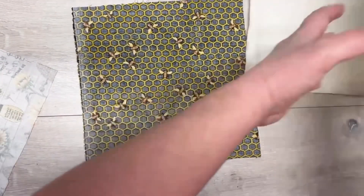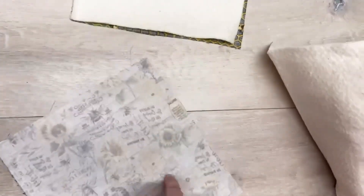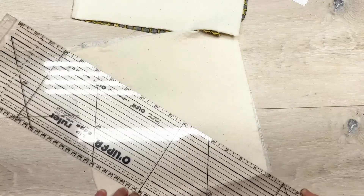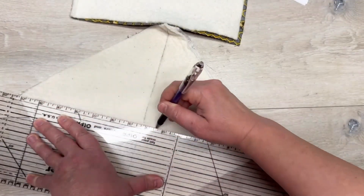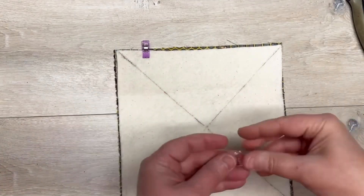I'm gonna put my fabric right side down and put my batting on top of that — same thing with the other one. Then we're gonna take our ruler and go from corner to corner and make a line, then turn it and go corner to corner again — you're just gonna make a big X. X marks the spot!